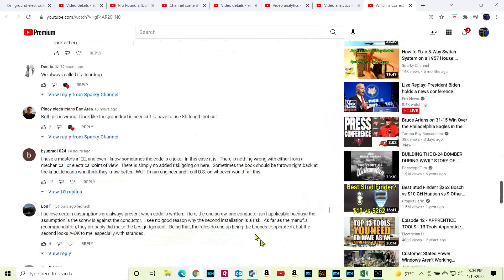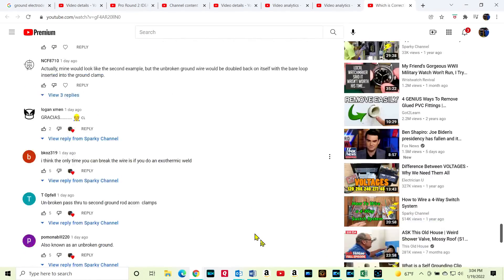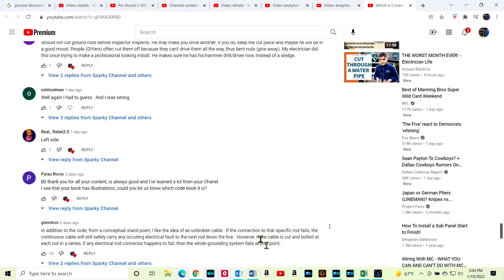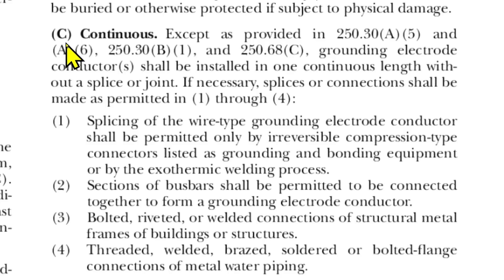The most asked question was around the topic of: does the grounding electrode conductor — that's GEC as it's called in the code book — have to be continuous? Or can you stop and start the grounding electrode conductor as in the picture on the right? To answer that, let's look at Article 250.64(C) in the 2020 NEC.